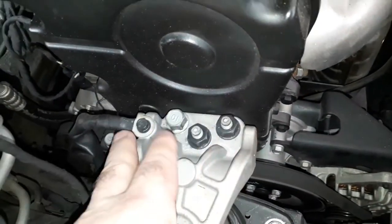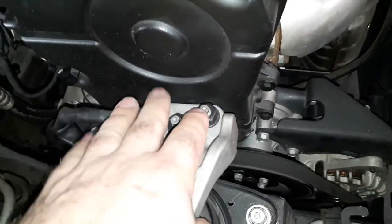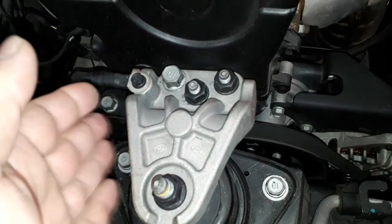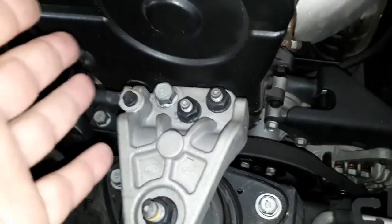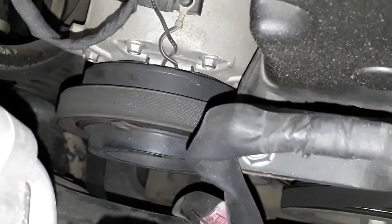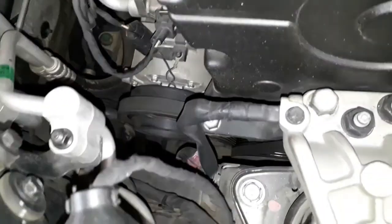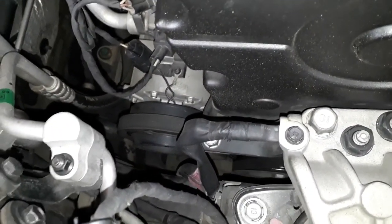Vamos ter que também calçar o motor lá embaixo para tirar esse suporte do motor. Segura o motor, tem que calçar lá embaixo no cárter. E depois nós vamos soltar ali embaixo — tem outro tensor ali. Vamos fazer isso, daqui a pouco a gente volta mostrando para vocês.